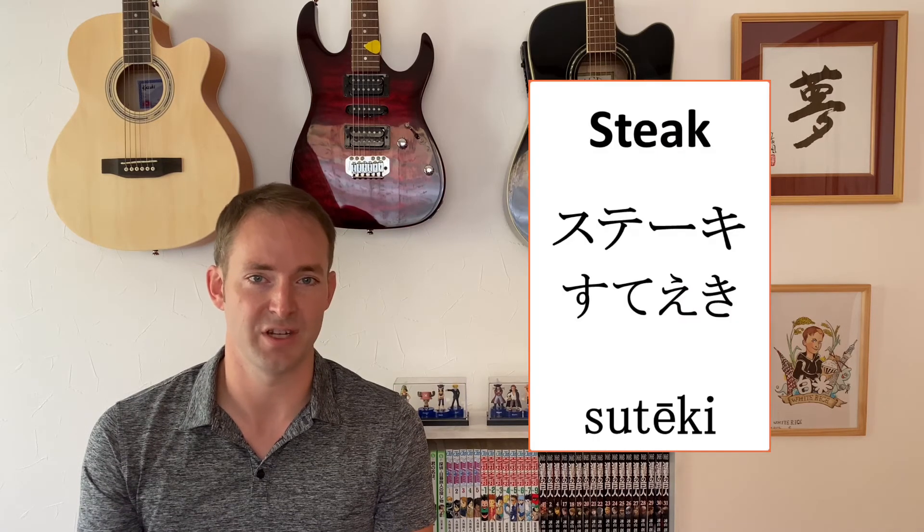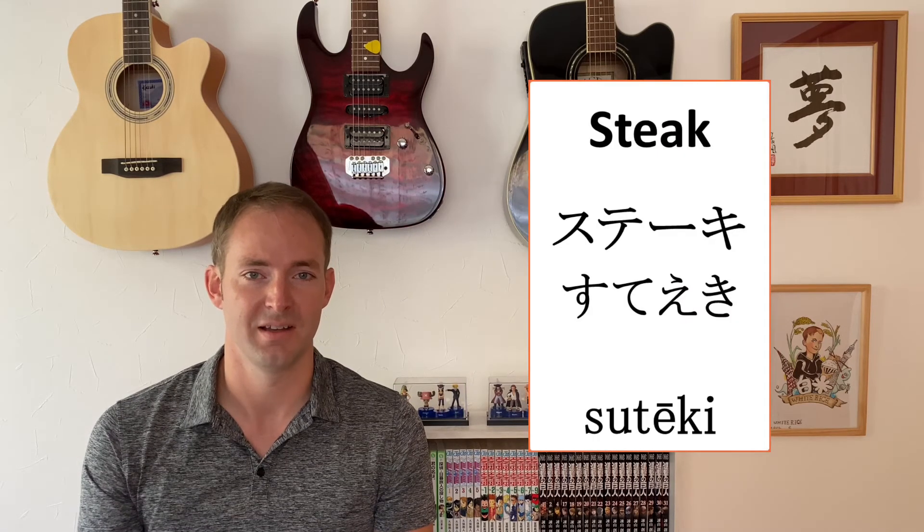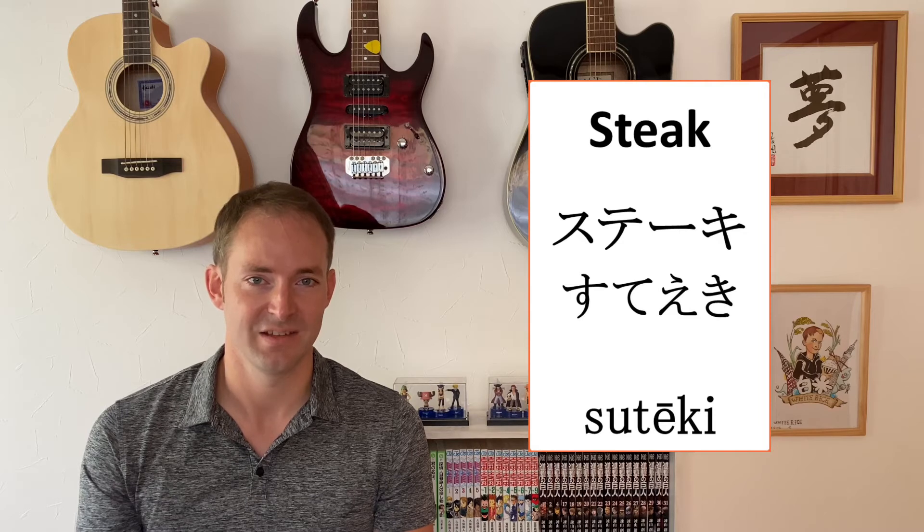I'll show you another word that has a lengthened vowel sound in the middle — the word for steak in Japanese, which is the Katakana word "suteiki." I type S-U-T-E, then push the lengthen vowel key next to the L, followed by K-I. And there you go — the Katakana for suteiki comes up.